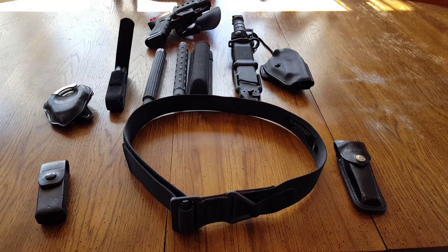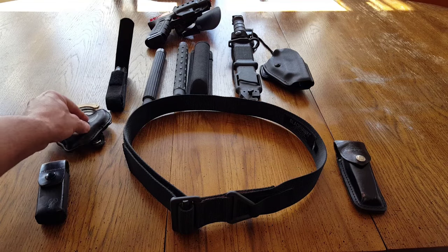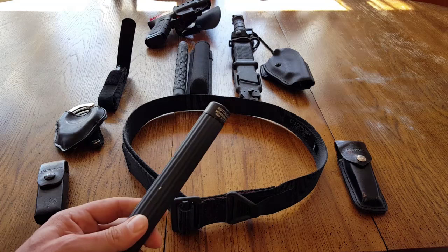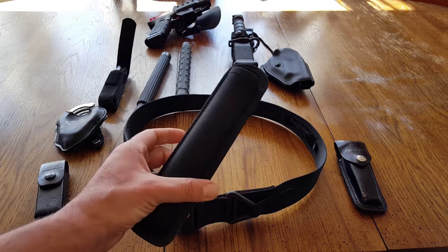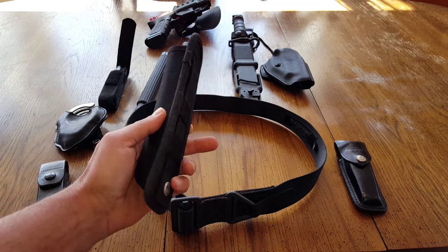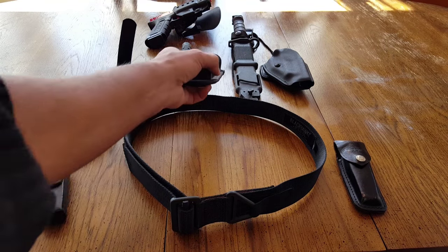For certain security gigs, if you have to carry handcuffs, retractable batons, things of that nature — some people like wearing those on their belt. I don't; I'd rather keep it in my cargo pocket. But if that's your choice, this belt is going to support that weight too.